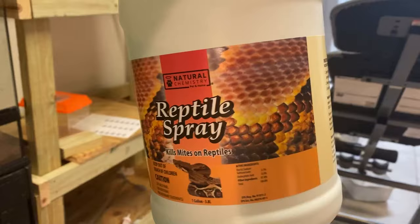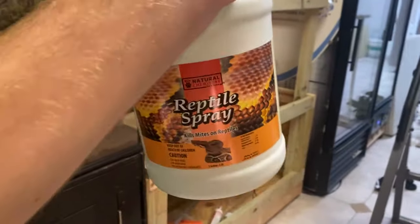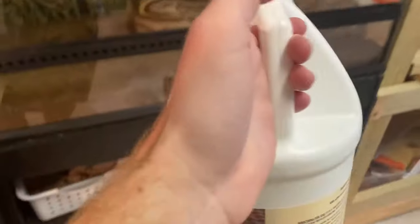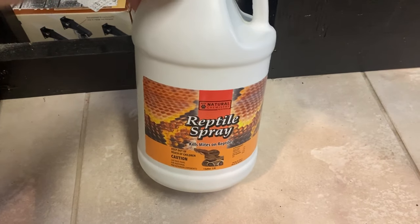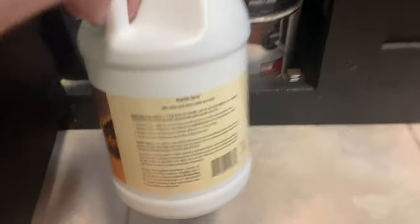I want to clean this out completely. This is what I use to clean the enclosures - it's for mites but you can use it to clean enclosures too. It's reptile safe - you can spray it on a reptile. It's intended to be used on reptiles that have mites, as long as the reptile isn't too young, you don't spray the eyes or mouth, and if it's a snake that didn't freshly shed, they'll be fine.